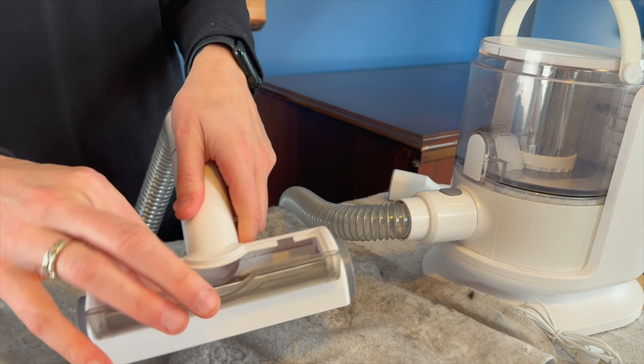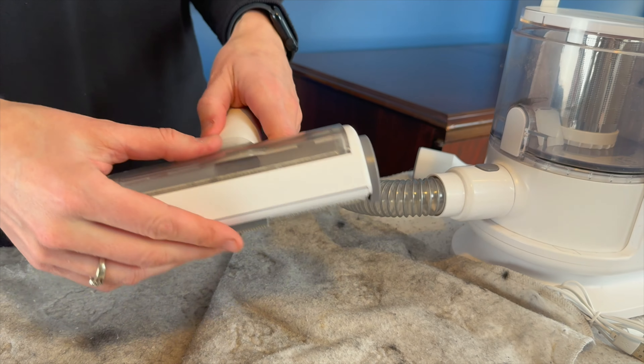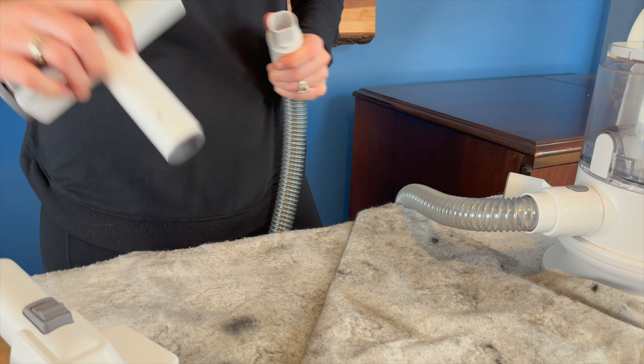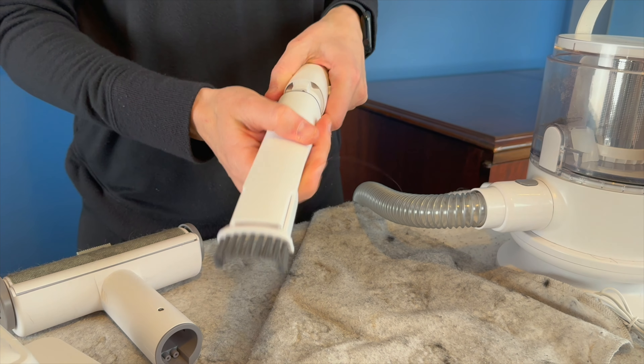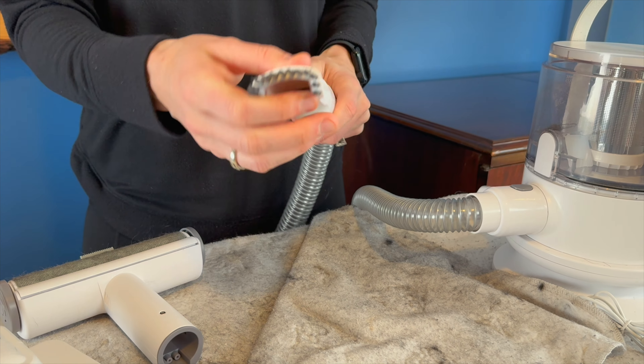And this back part does also open up as well. And then our last tool we're going to try out here is this flat suction brush, and we will see how that picks up some hair as well.